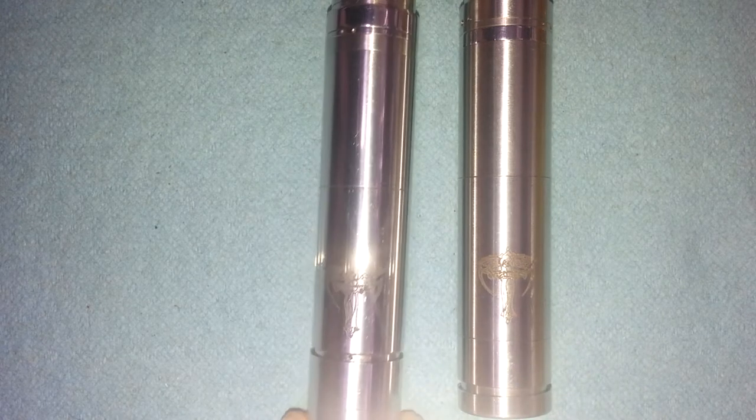Hey guys, Ben back. I'm going to show you the Nimbus — the Nemesis clone or Nemesis replicas. This one is from FasTech, and this one is from H-Cigar.